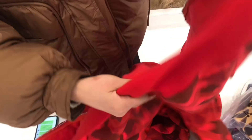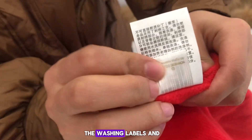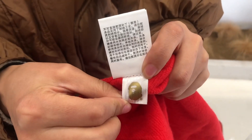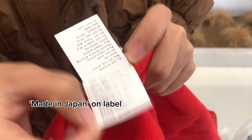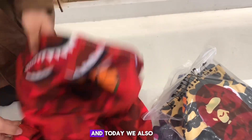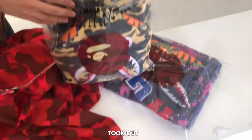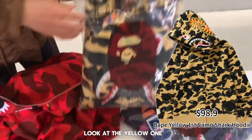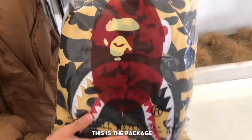There's the golden tag, the washing labels, and the golden ape logo. That's the red one. Today we also check out the yellow one and the purple one. Now let's take a look at the yellow one — this is the packaging you get when you cop it.